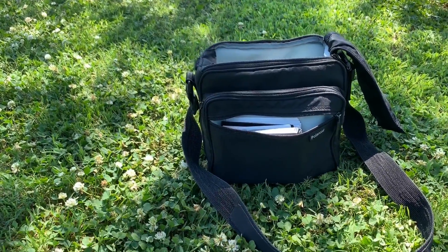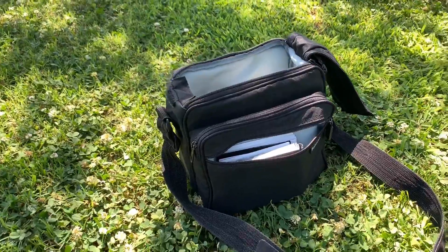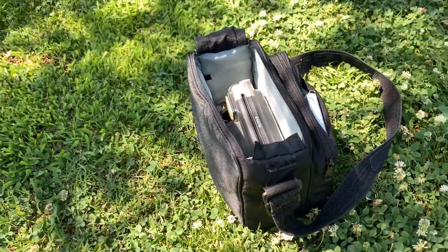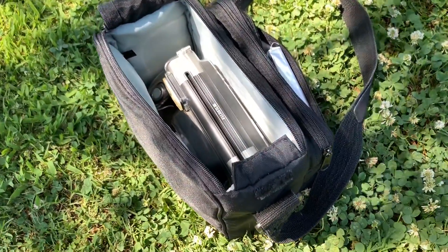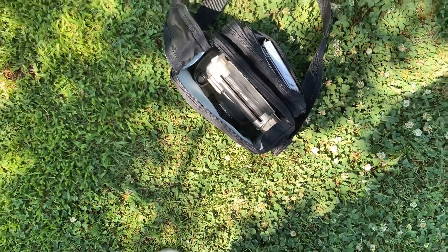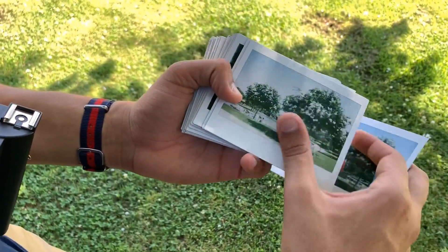This is pretty much my gear bag. I put my Instax 210 in here. You can see the pocket up front where I put the pictures so they don't wiggle around. You can fit three packs of film and the camera nice and snug. I picked this up at Goodwill for about $3.99 and I'm not disappointed in it.